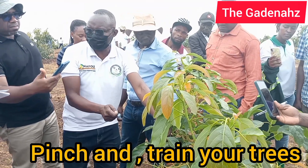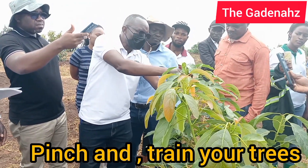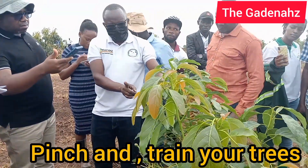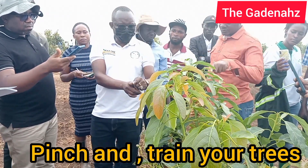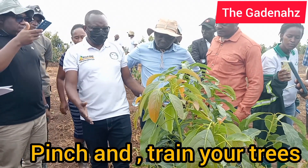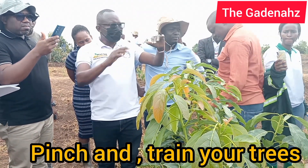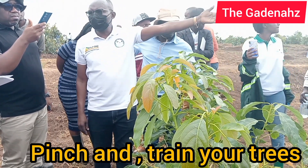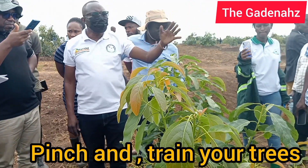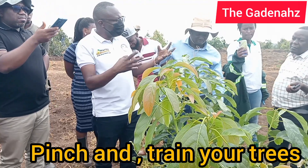Do hard pinching with secateurs — hard pinching gives stronger growth because it is a hard cut. This is pinching, not pruning, and it must be done every two months. When shoots emerge, by the time they turn green they've grown; pinch again and they extend further each time. One of the biggest problems is that farmers don't pinch their seedlings, so they grow vertically. When fruits come, there is not enough canopy to cover them, leading to sunburn.